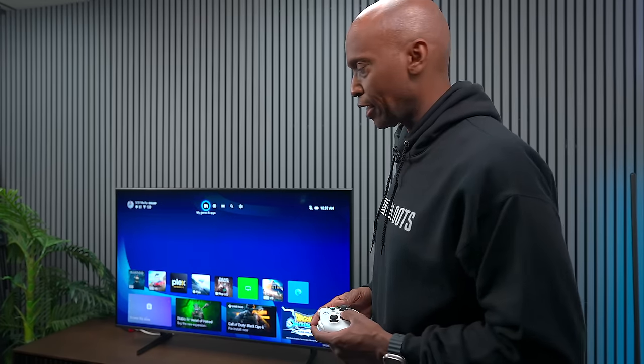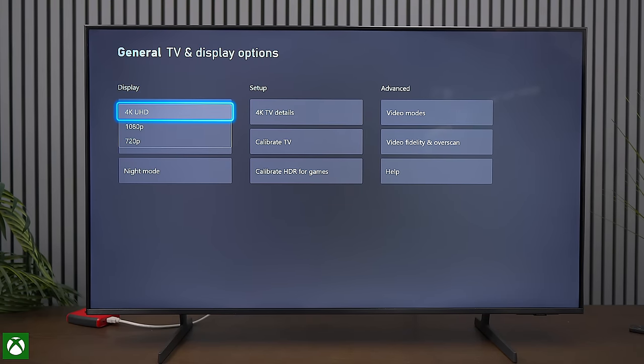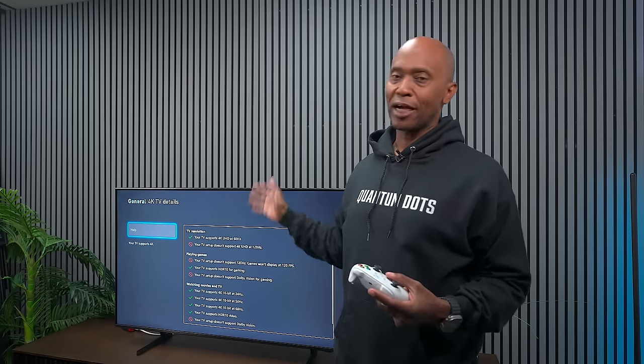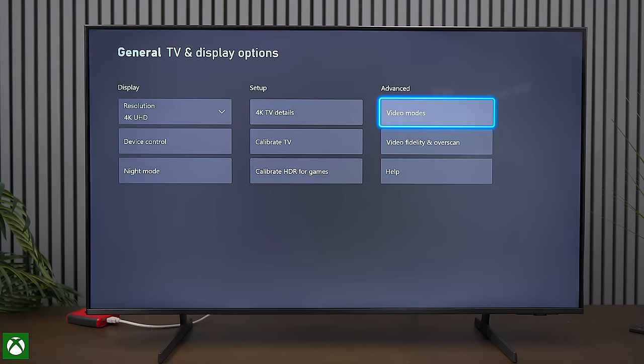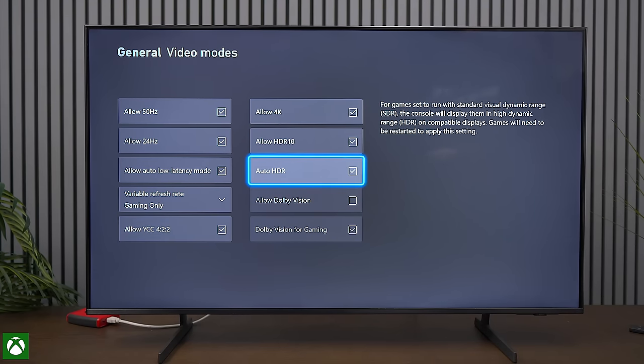Let's check the Xbox settings. Under TV and display options we can see 4K, 1080p, and 720p options. Going to TV details, this TV will not support 120Hz. Samsung TVs do not support Dolby Vision — they support HDR10 Plus, which is equivalent to Dolby Vision in terms of metadata. HDR10 is supported; Dolby Vision is not. Under video modes, Dolby Vision Gaming is oddly checked but not actually supported. This TV does have auto low latency mode.